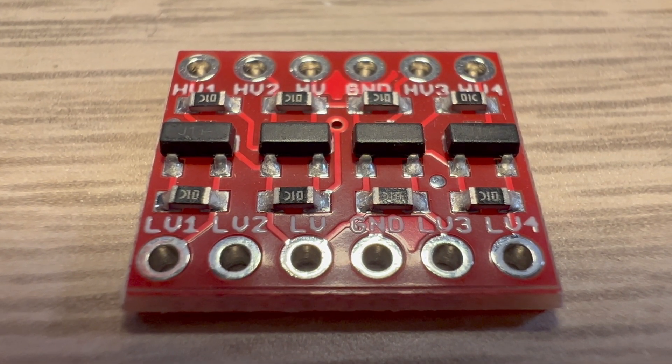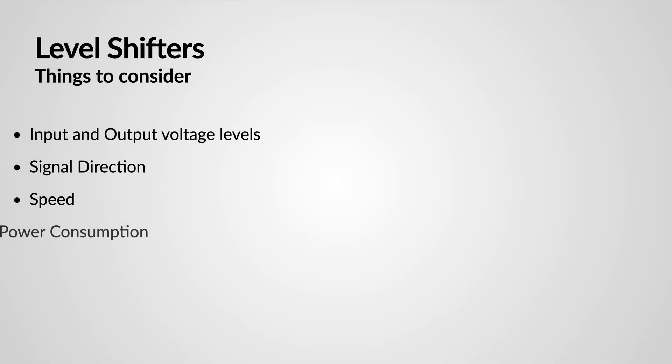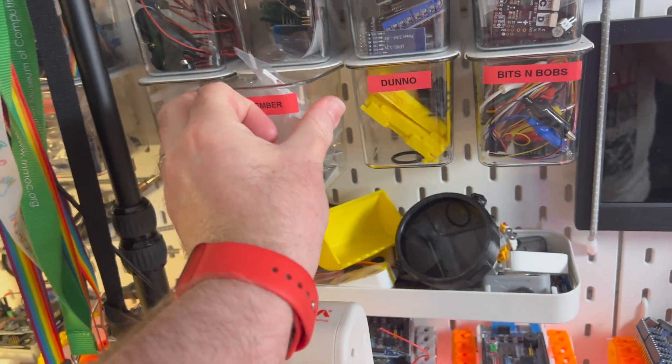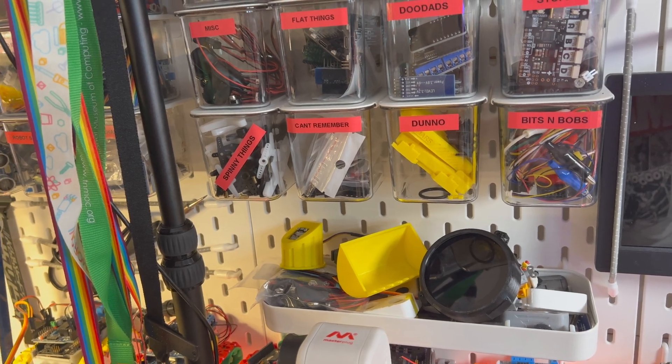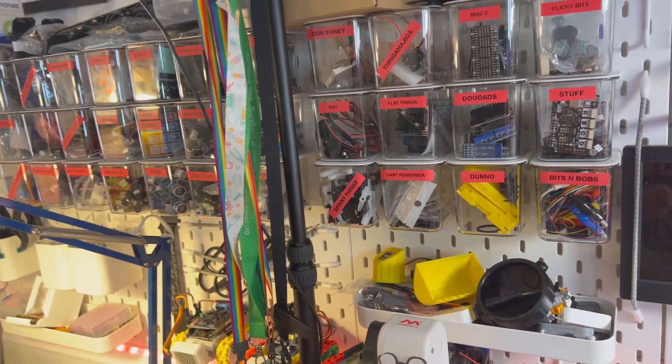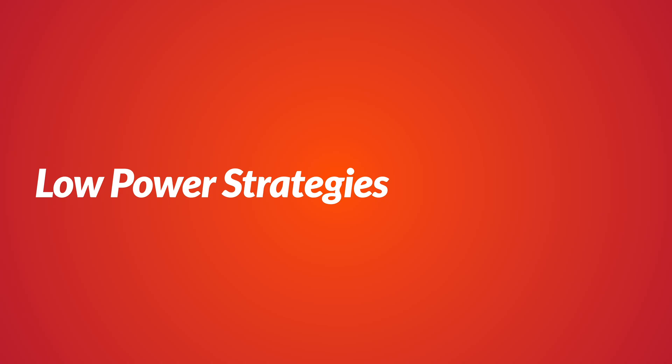Bi-directional level shifters can convert voltage levels in both directions, making them versatile for various applications. When selecting the right level shifter, consider factors like input and output voltage levels, signal direction, speed, and power consumption. It's crucial to choose a level shifter that can handle the voltage range and speed requirements of your robot project while keeping power consumption to a minimum.